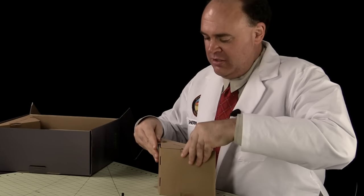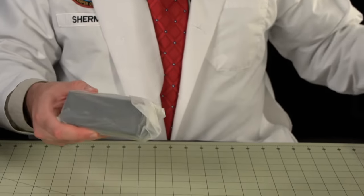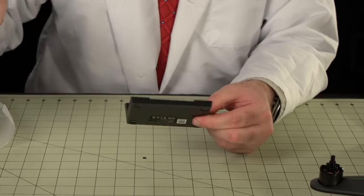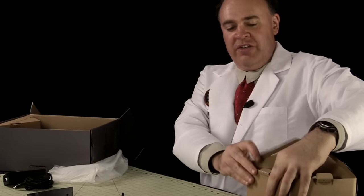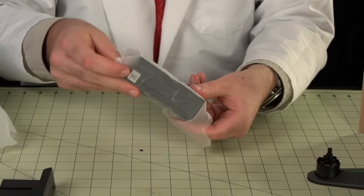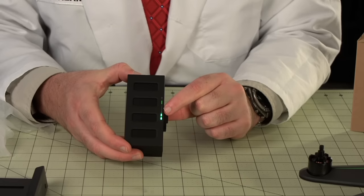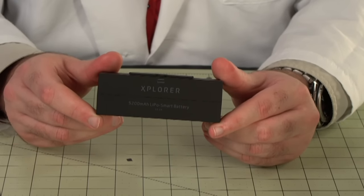This next box is noticeably heavy. Inside we have the AC power converter for charging the battery and the battery charger itself, where the battery slides in to charge. The aircraft battery is heavier than it looks — especially dense. It's a smart battery with a button that functions as an electronic fuel gauge; it shipped at about half charge, likely a storage charge. The battery is 5200 milliamp hours at 11.1 volts — a three-cell pack.